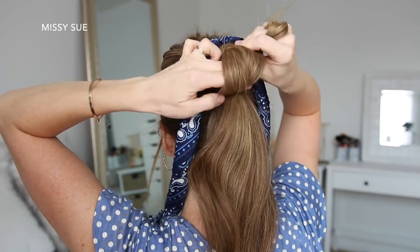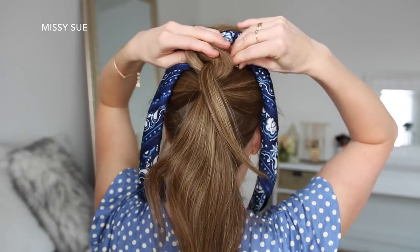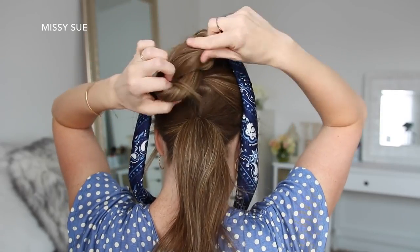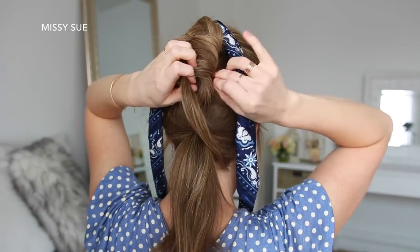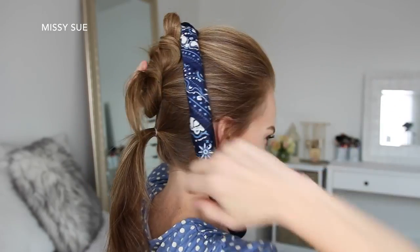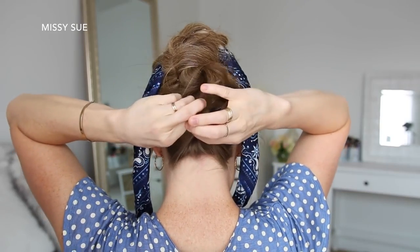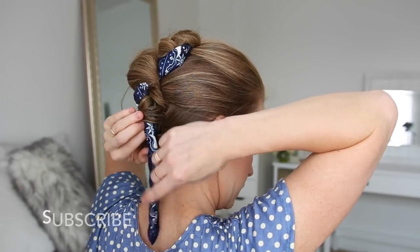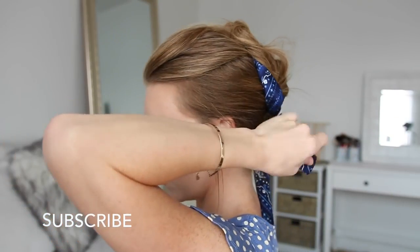Then I'm just going to pin down the edges with bobby pins. Now I'm going to take the ponytail ends from the first bun, combine it with the second ponytail, twist the hair together wrapping it clockwise, pulling the ends through the center to create the second knot, and then slide bobby pins around the edges to hold it in place. Then I'm going to repeat the same steps with the last ponytail, take the ends from the hair scarf, loop them around the buns, and tie the ends together at the nape of my neck.